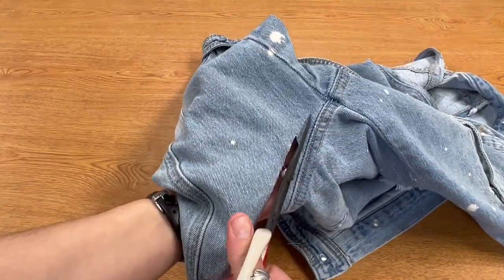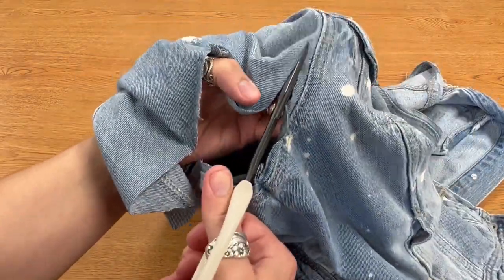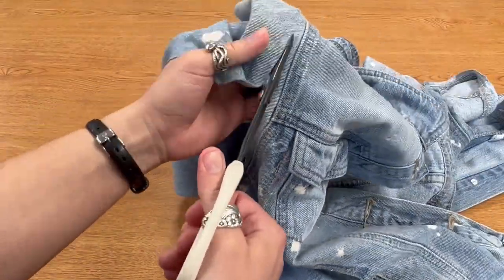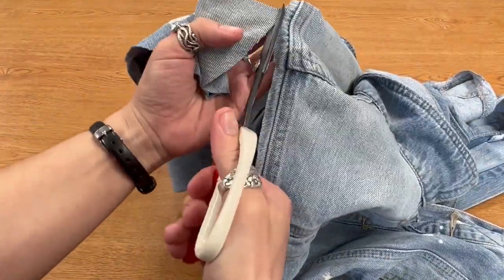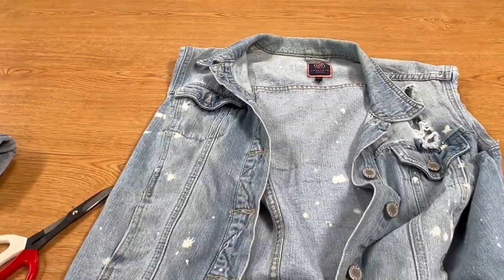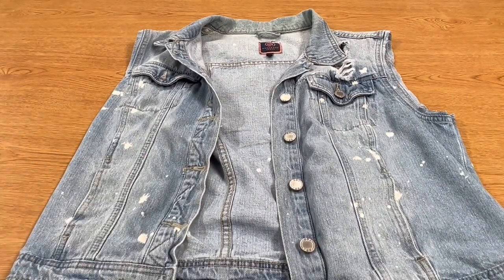You also have the option to stitch about a quarter of an inch inside of the seam that you just cut open. That will keep your jacket from fraying too far — you'll have stylish fraying, but not fraying until you no longer have a vest. Kind of like when you make cut-off shorts and they're the perfect length, and then three washes later they're getting way too short to wear in public. So keep that in mind as you're cutting.